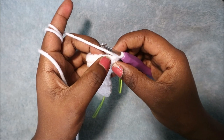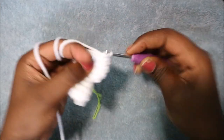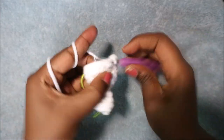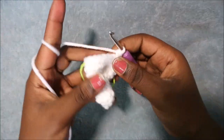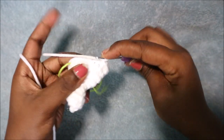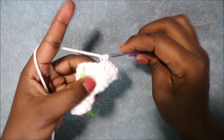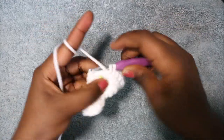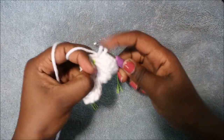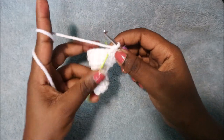After the nine single crochets, in the next six stitches you're going to increase each and every stitch six times. Increase in the first stitch, increase in the second stitch, increase in the third stitch, increase in the fourth stitch, increase in the fifth stitch, and increase in the sixth stitch. In the remaining three stitches do single crochet in each stitch — single crochet, single crochet, and single crochet in the last stitch. We'll have a total of 24 stitches in that row.